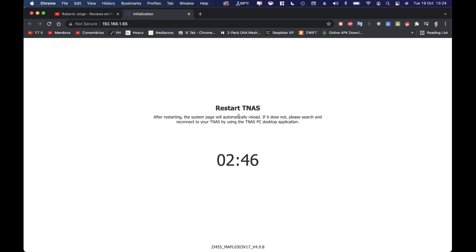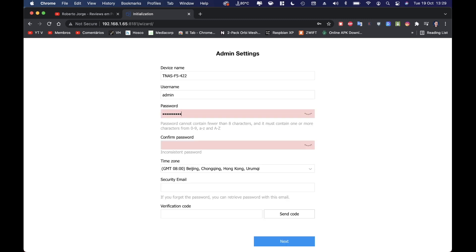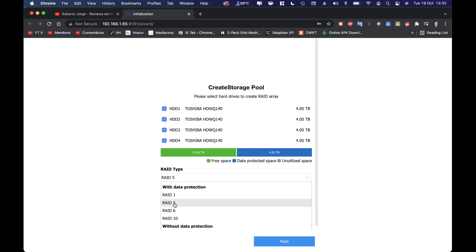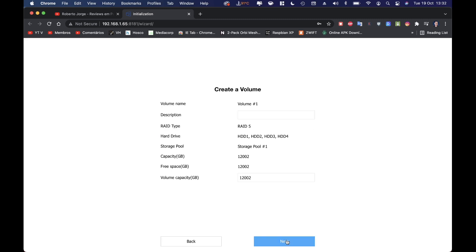Initialization is really simple — just connect the unit, go to your browser, and follow the steps. In about 10 to 15 minutes the unit will be ready to use.